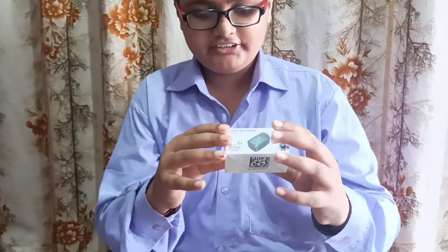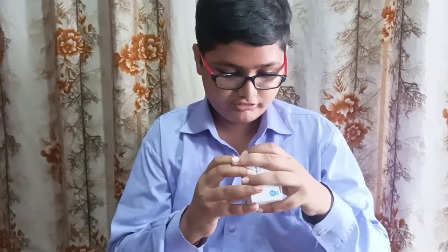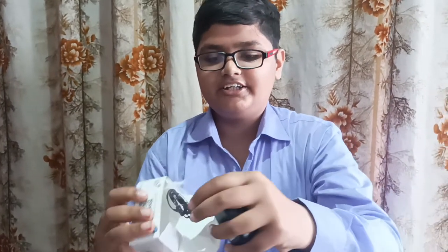Welcome back to my channel, it's Akshet Gunga, and today we are going to unbox my new pulse oximeter. It's from Bharti Jan Aushadhi Pariyojana and the price of it is 4.95, so let's open it.